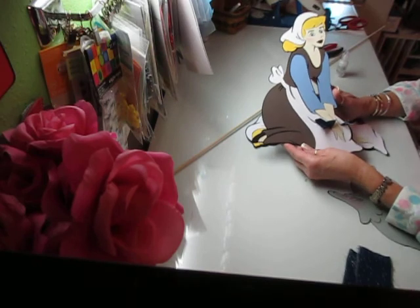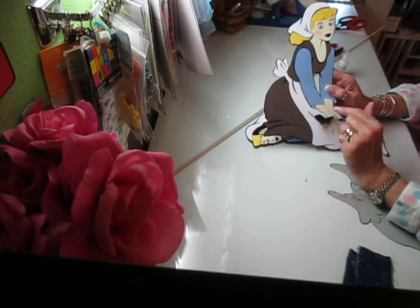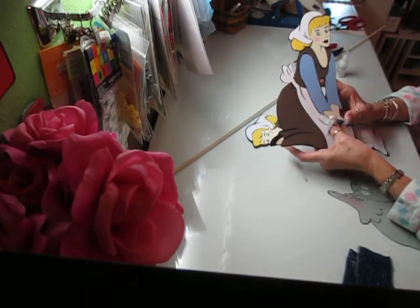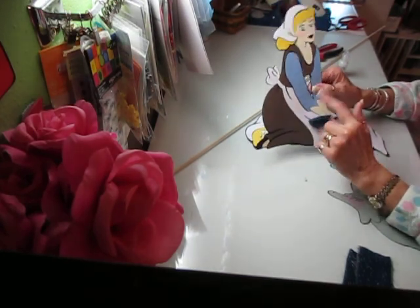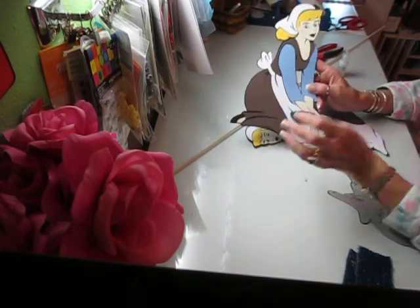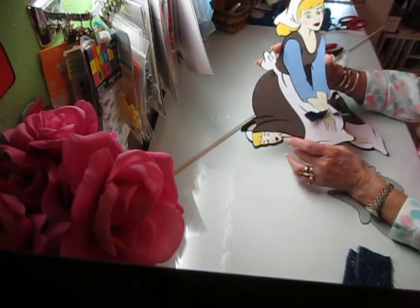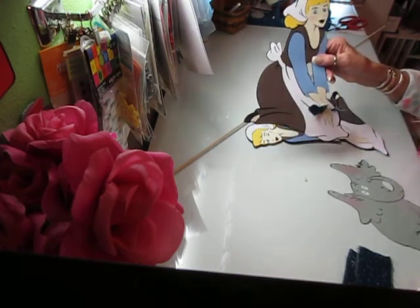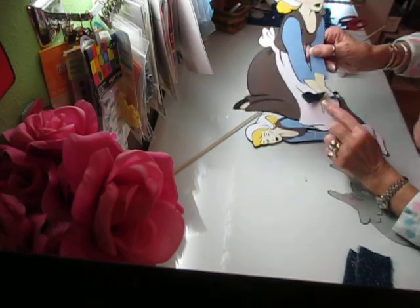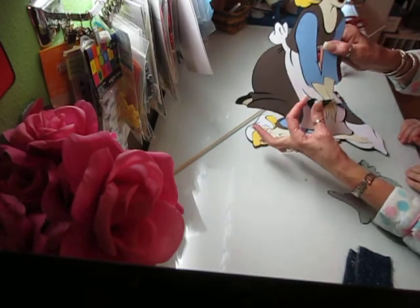On the Cinderella, I did her — she's 12 inches tall — and she is prior to the ball. Notice she's in her house dress. And what I did down here to give her a little bit of texture, because I just wanted something different. You'll see with the other two pieces she was real plain and simple.